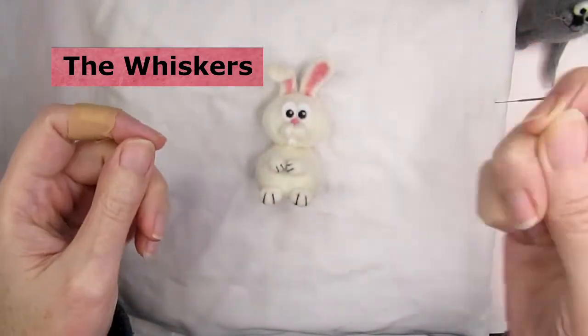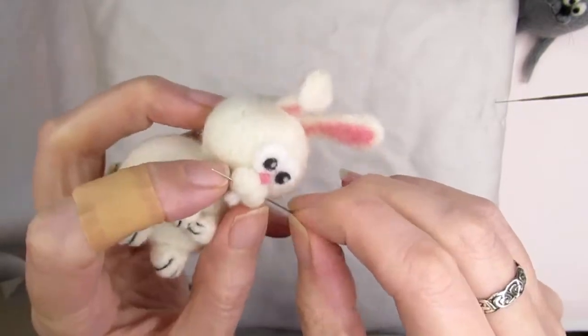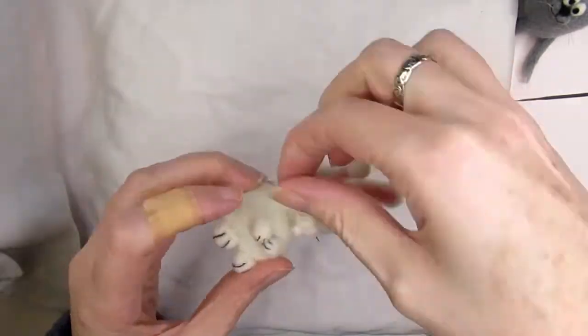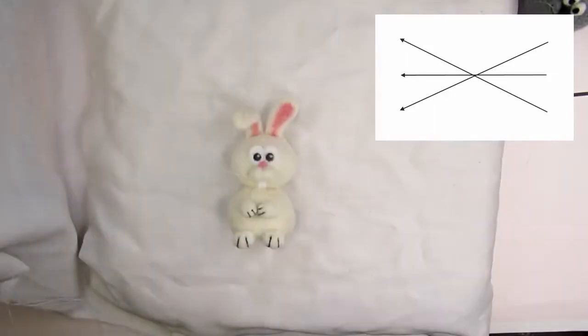To create the whiskers, thread a sewing needle with a length of invisible nylon thread, which you can get from most craft or haberdashery stores. Take the needle through the muzzle area in three different angles, and each time cut the thread so that he has nice long whiskers that are just slightly wider than his head.